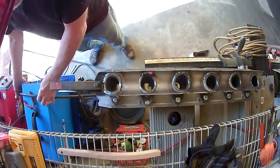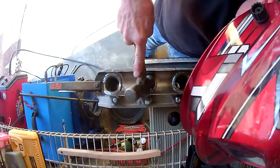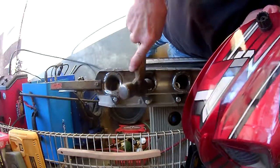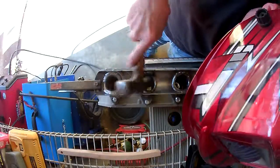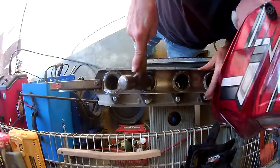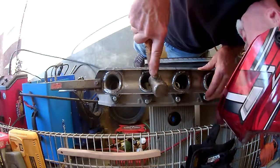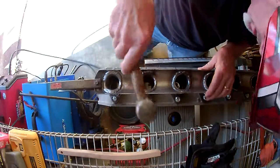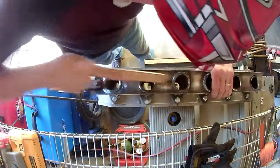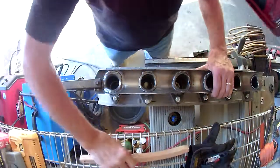Just go a little bit at a time and beat the thing into shape. And as I go, brush the flux out of the way so that I'm not welding on top of crap.